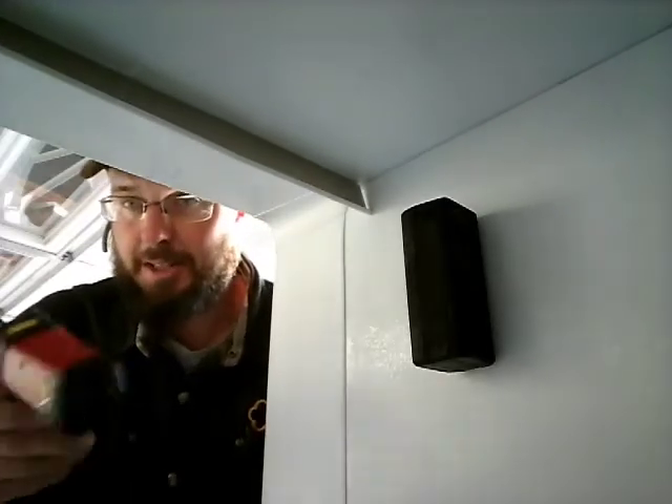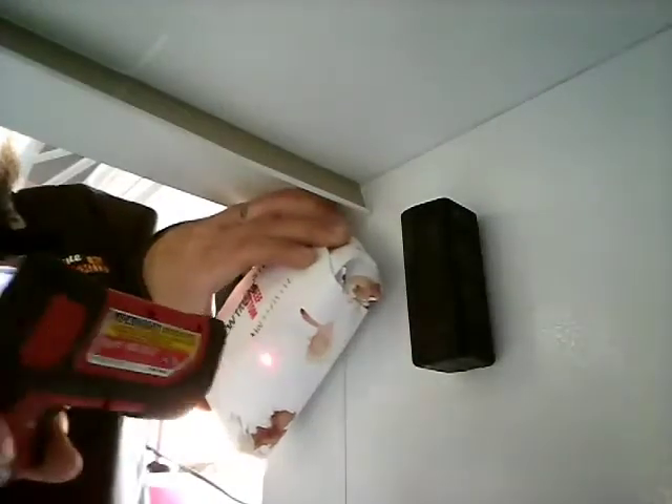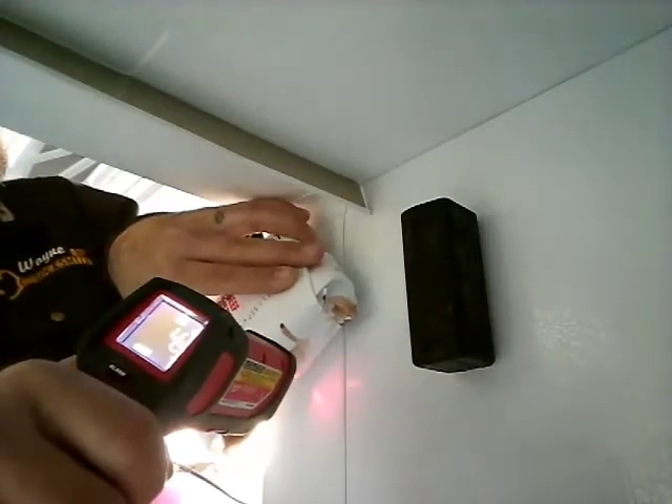Some of the meat did go bad — some of the meat on the top shelf didn't make it. The way I made that decision is I actually used a temperature gun right here. I would take the meat and run the laser on it, and that's reading four degrees right now.